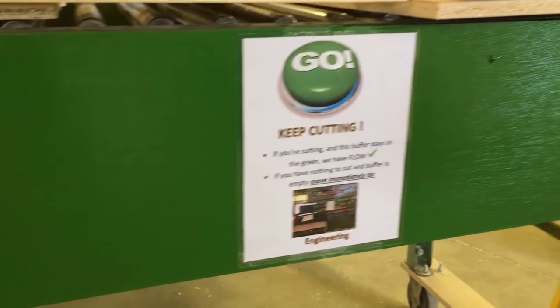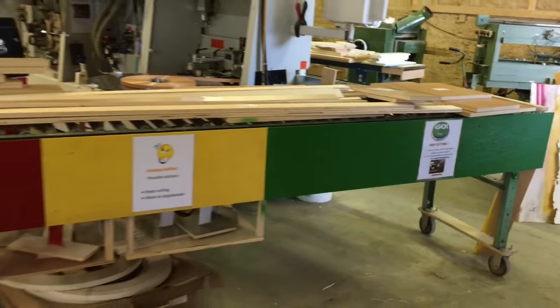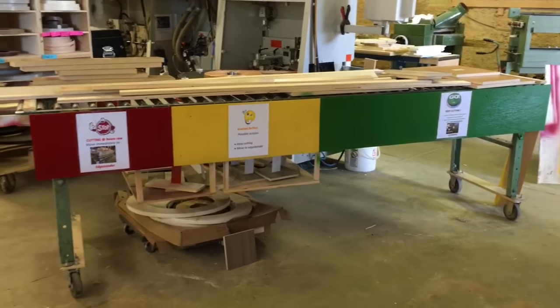From a distance, anyone in the factory can now see where the buffers are at. You know the saying: you're not lean until you're visual. We want to send out a big thank you to our friends at SnapCab, because it was after our factory tour that we got to see that green, yellow, and red in action — and boy, does it ever help make it visual and easy for the operator to use.